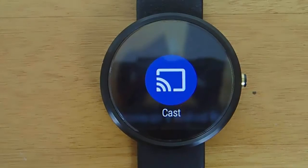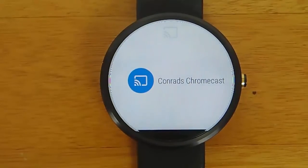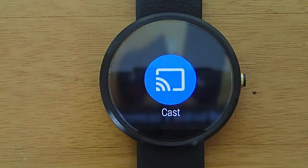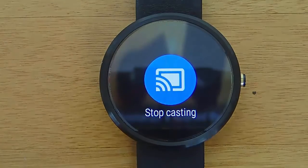There's also this cast option, and I use this a lot. So I can tell my watch what video I want to watch, and then I can hit the cast option, and I can send that video directly to my Chromecast. So I'll select my Chromecast, and then I'll hit cast one more time. And now the video that we were just watching is being streamed to my Google Chromecast in my living room, and I think that's just amazingly cool.